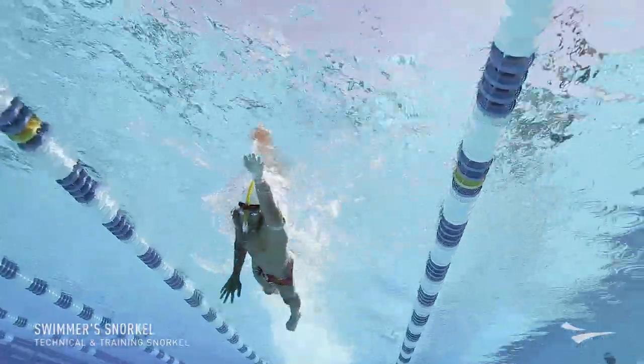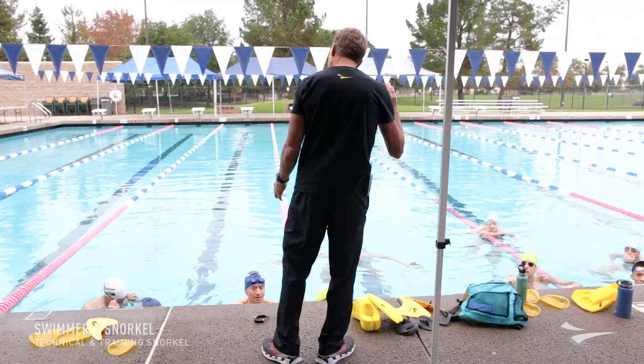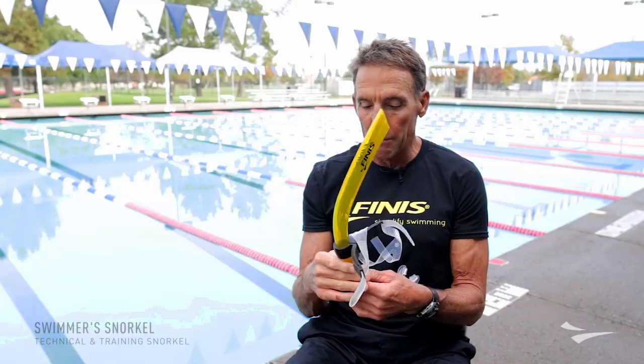A lot of the triathletes that I work with and the swimmers, their head is up too high. They look like a periscope and it drops their hips down. It puts a lot of stress on their low back, and if they have a weak kick, they end up swimming like a mermaid.